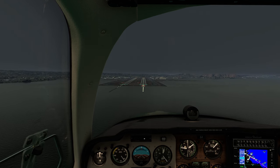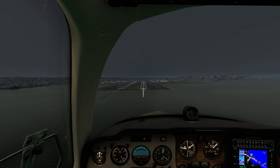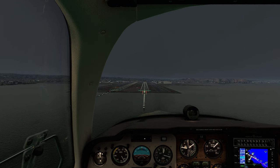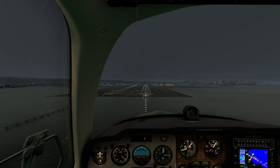We're actually still drifting high here. One of the things that really helped — which you probably observed — was getting our power set, trim set, and flap set nice and early. That made it much simpler to transition into our approach phase.